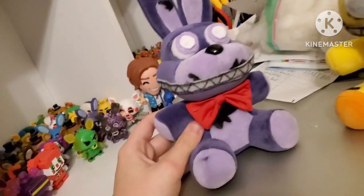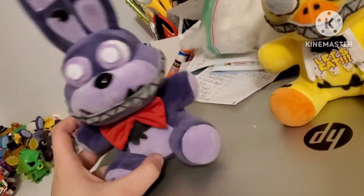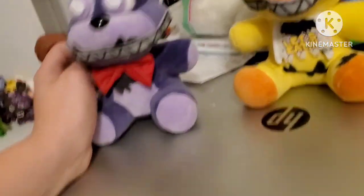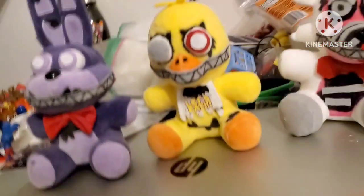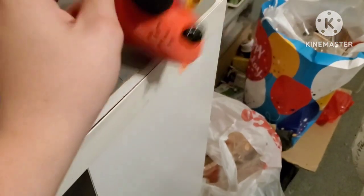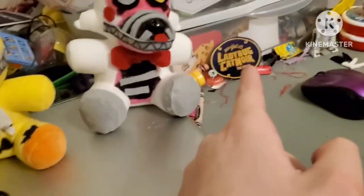Those are my three Nightmare Customs that I'm going to be using in videos from now on. And I actually have Nightmare Bonnie in my collection now — even if it is custom, it's still a Nightmare Bonnie. And just, decapitated Foxy, but yeah.